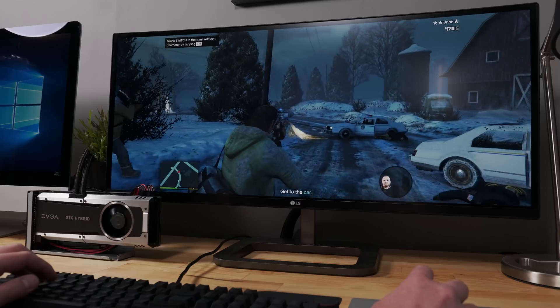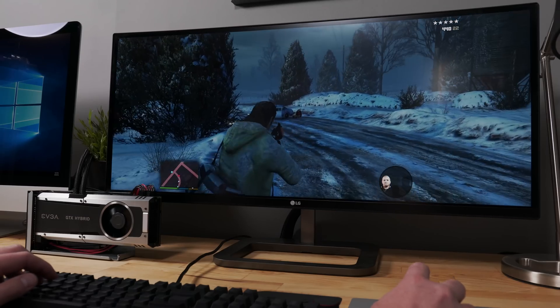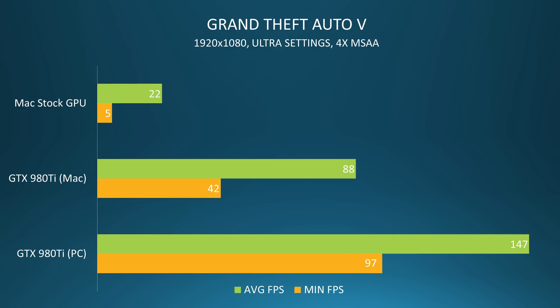I tested two cards: the GTX 1060 and the GTX 980 Ti. On GTA 5, with settings maxed out at 1080p, the GTX 1060 performed at a 96 fps average on PC, and 82 fps average on the Mac — less performance, but not bad at all. Much better than the unplayable 22 fps average I was getting with the Mac's internal AMD M295X graphics card. The GTX 980 Ti however was a different story. With the same game and same settings, the 980 Ti clocks in at 147 fps on my PC benchmark test, and a mere 88 fps on the Mac — only 60% of the total performance I was getting on my PC. The same story holds true through all of the benchmarks I did, unfortunately. Check out the results.